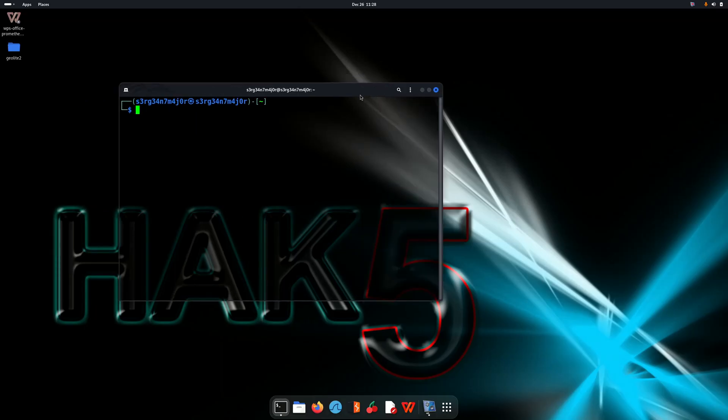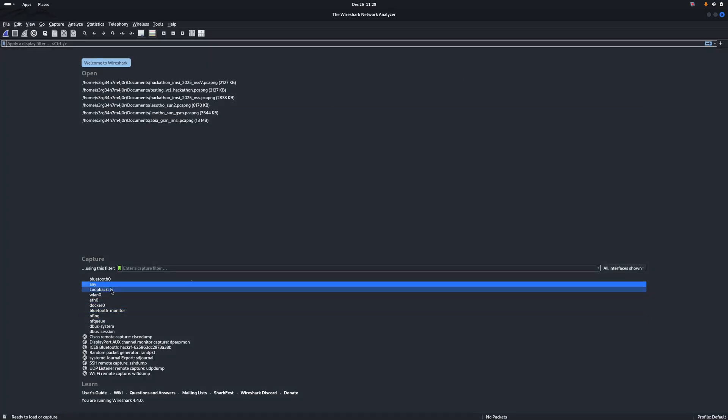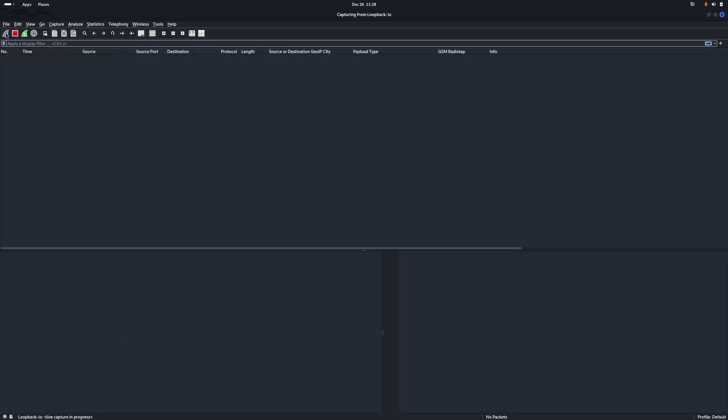We have Wireshark right here. We need to select this interface, and once we have the interface selected we can start capturing packets so that when we reach the right frequency, Wireshark will allow us to see the network packets traveling to and from the mobile device.